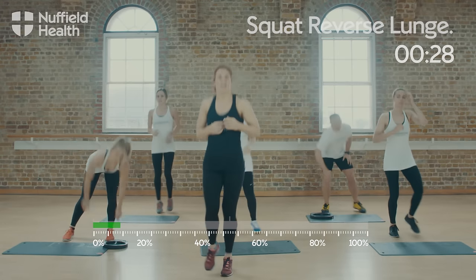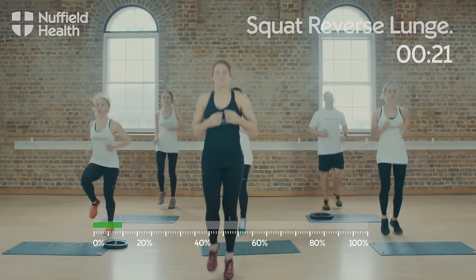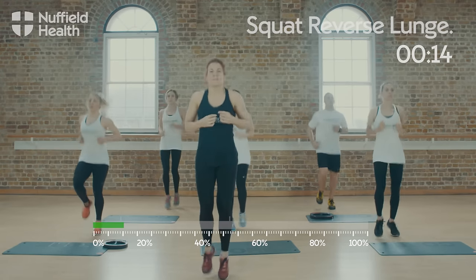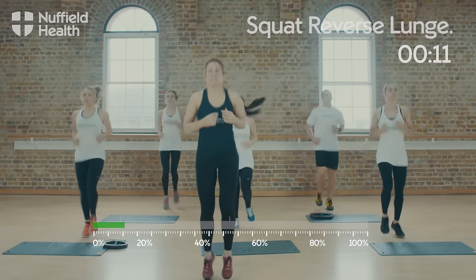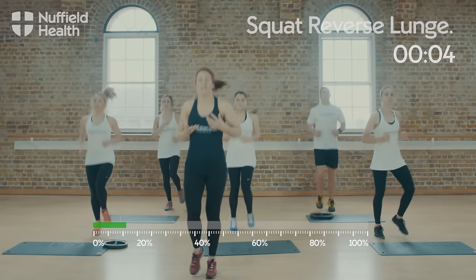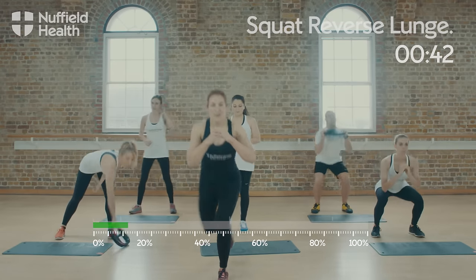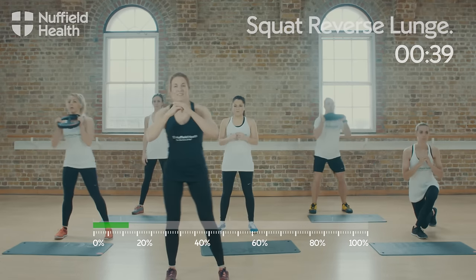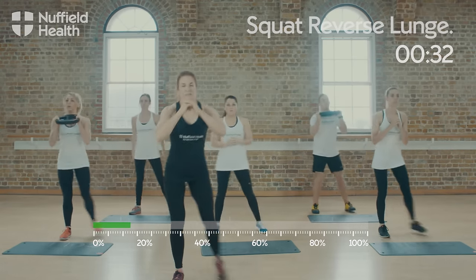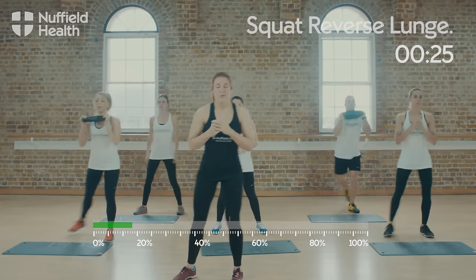Jogging back on the spot again, and then one last set of squats. Last 10 seconds — any time you need to, you can slow down the recovery set by just walking on the spot. Last set of squats: feet wide, reverse lunge and squat. Don't forget, if you need to you can increase the pace, add weight to make it harder, or you can slow it down.